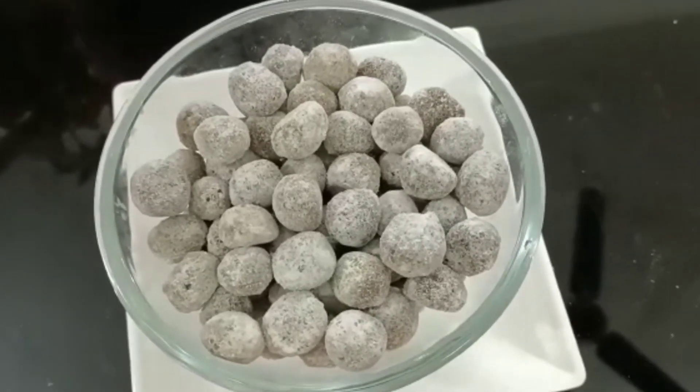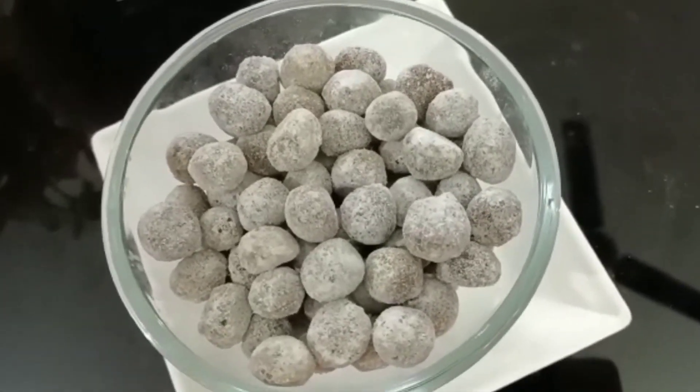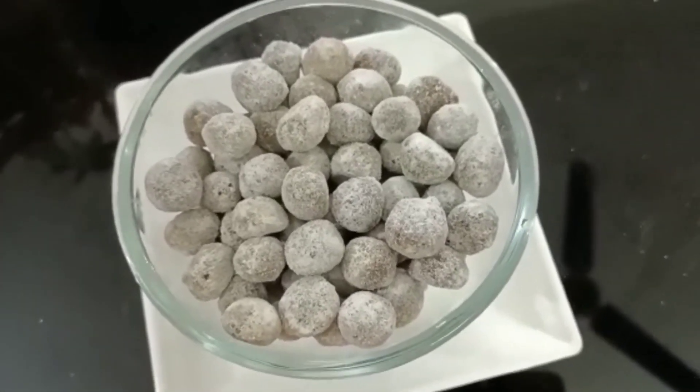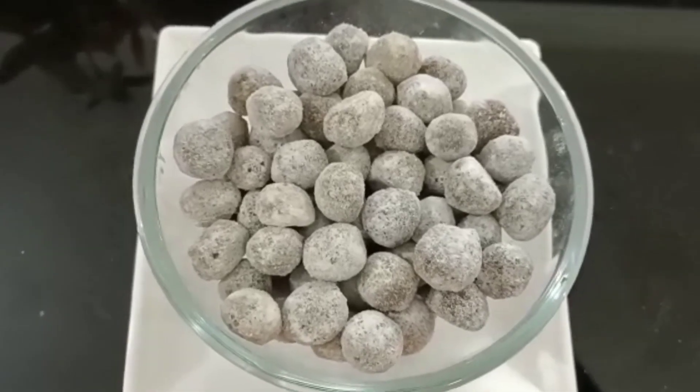Hello friends, welcome to my channel. I am doing a daily diet of immune care, and I am using this ginger candy to prepare these foods. I'll show you this.